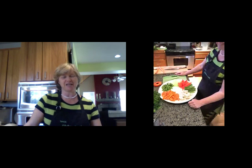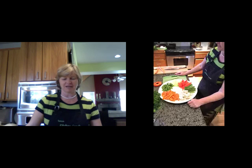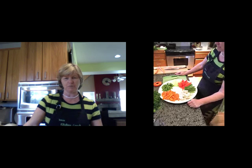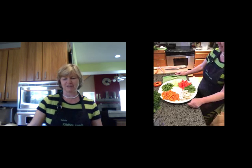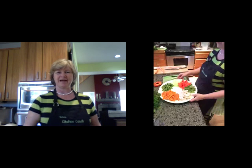I hope you enjoyed that. Thank you very much for watching. I will be back next Wednesday at 11 o'clock and look forward to seeing you all then. Bye.